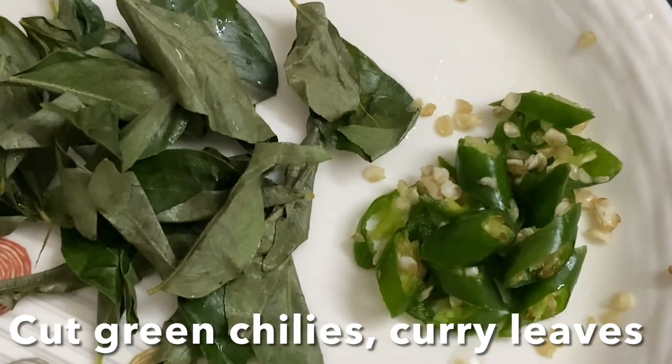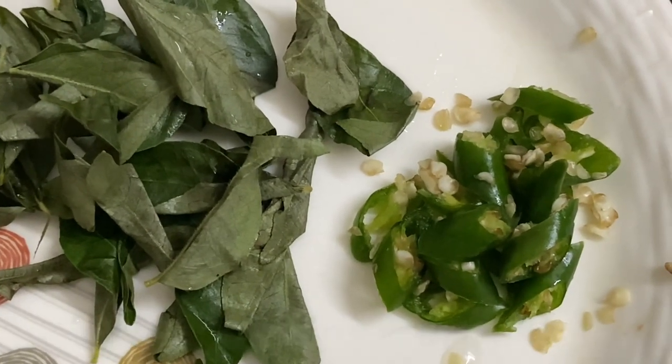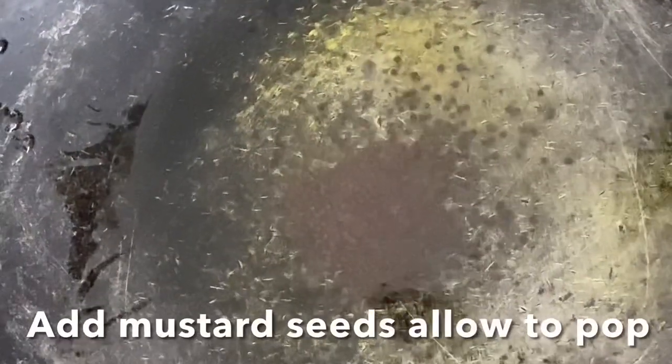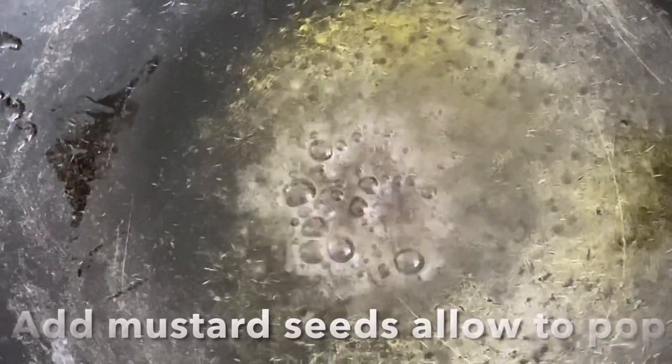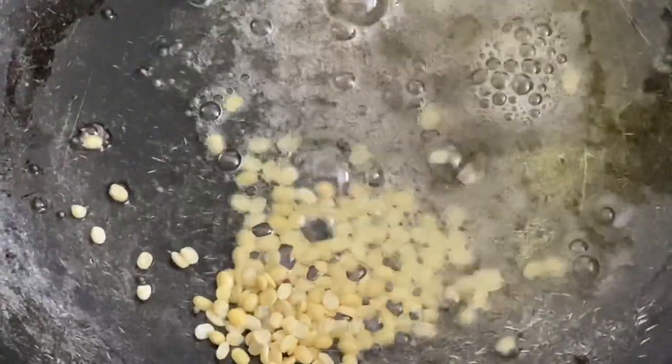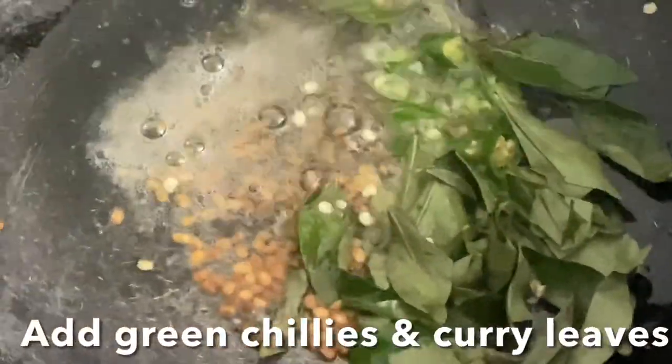Let's make the tadka seasoning. Here I have curry leaves and cut green chillies. Heat oil in a pan, add oil and ghee, then add mustard seeds and allow them to pop. Add urad dal, stir, then add curry leaves and chillies and give it a stir.